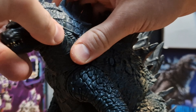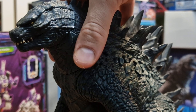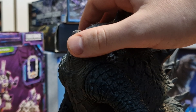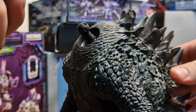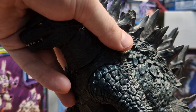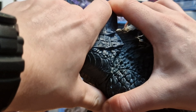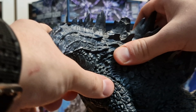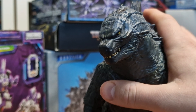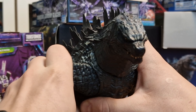For the overall articulation of this Godzilla, the jaw is on a hinge joint. He has a double ball joint on the neck — some people say that this neck piece is just on a swivel, but that's a misconception because it is not. It's actually on a double ball joint system, so if you think it's just a swivel, you haven't really tested your figure.